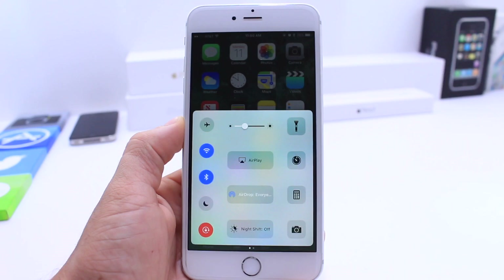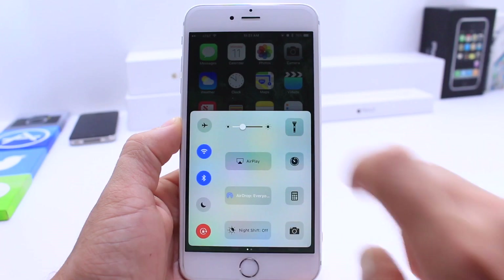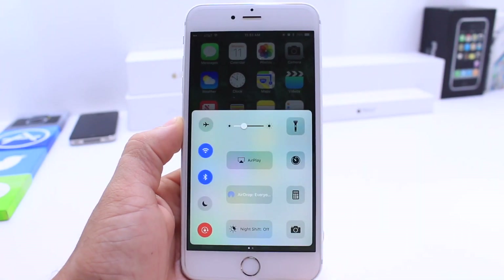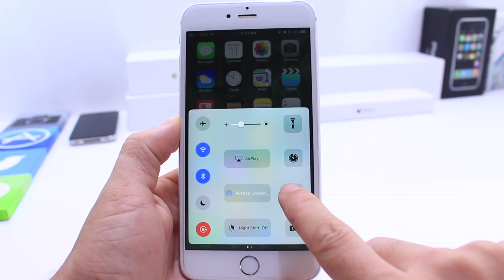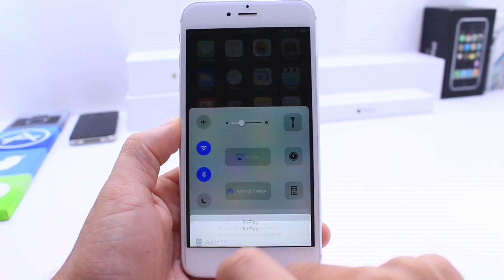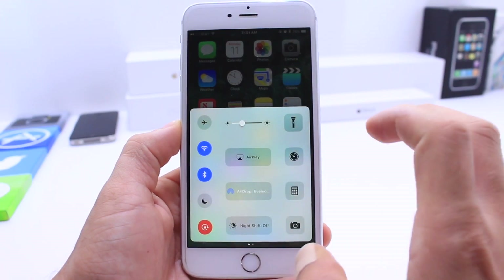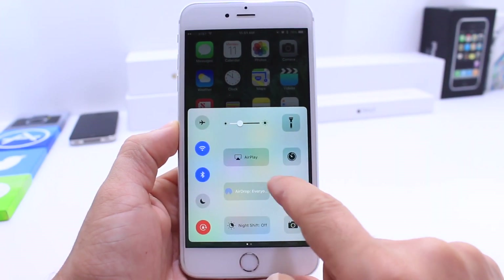I wanted to share this with you guys because I feel like this could be a feature coming to iOS 10, just for the fact that everything looks so perfectly aligned. All the toggles on the left, all the 3D touch toggles on the right for the extensions, and everything works so neatly — including the brightness and the AirPlay options. Everything just works as it should and looks very tightly put together.